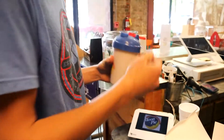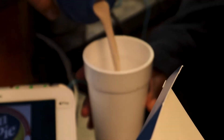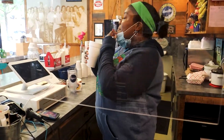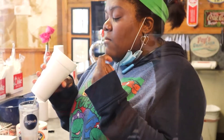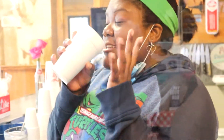Alright, I got it all mixed up and we're going to pour it in. Oh, that's good! It's good, right? That is so good. I'm going to have to just drink this.